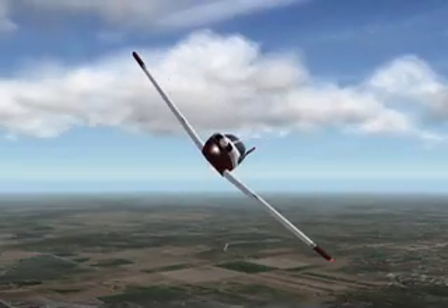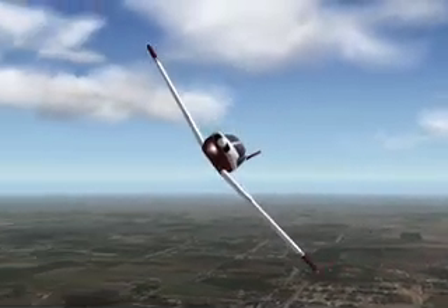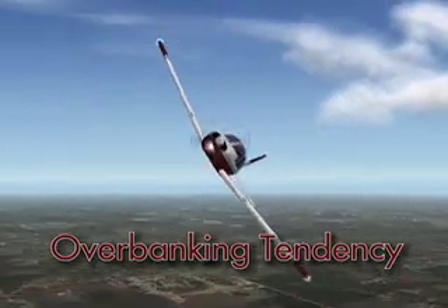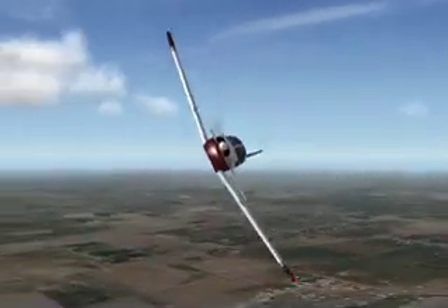Due to the fact that the airplane is in a very steep turn, the outside wing will be moving faster than the inside wing. This condition will cause what is known as an overbanking tendency because the outer wing will be producing more lift than the inner wing. Take note that opposite aileron inputs may be needed at times to counteract this tendency.